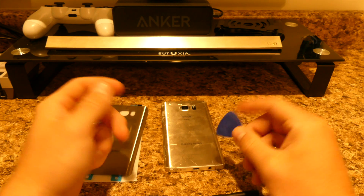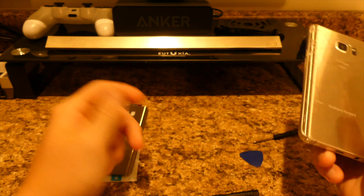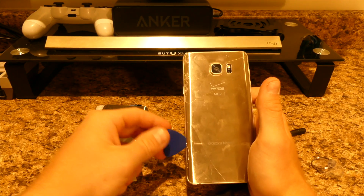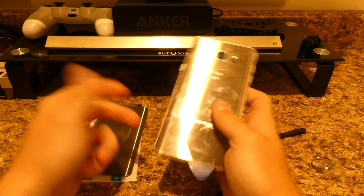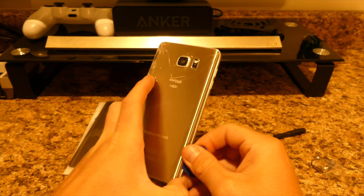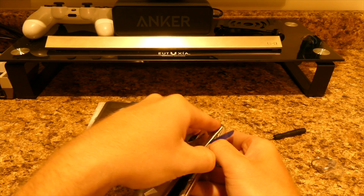You also have what's basically a guitar pick — this will help you pry up the back. There is adhesive all the way around the outside of the phone holding the back down. Just take one of your tools and stick it underneath. Mine comes up pretty easily because I've taken the back off before to replace the battery. If you're really having trouble, you'll want to use a heat gun — a hair dryer would work too, it just takes longer. You can get a heat gun at any hardware store.